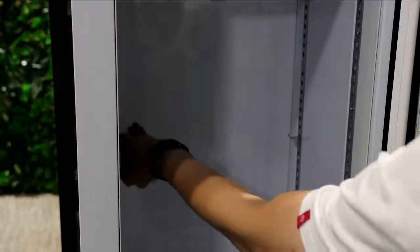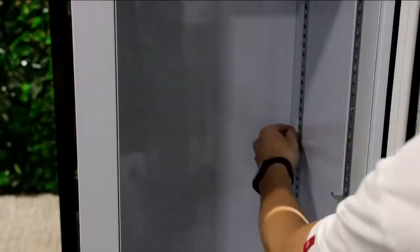Remove the shelf clips, and install the shelf clips at the height you want.